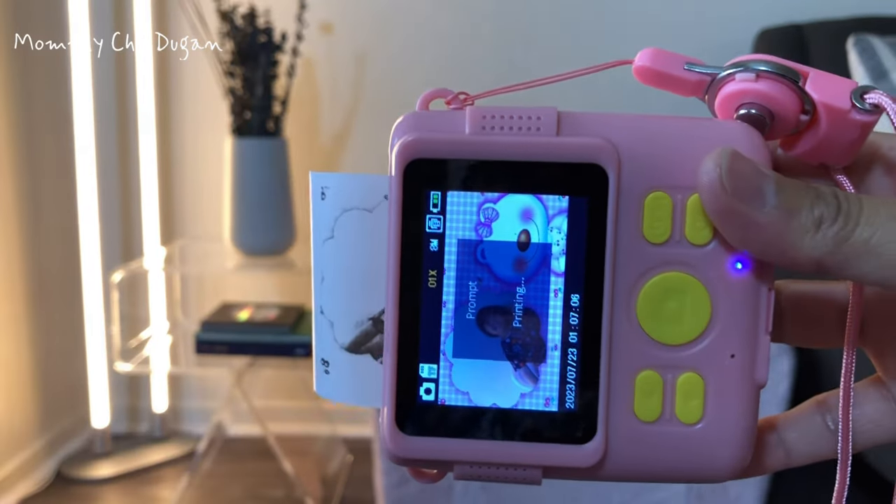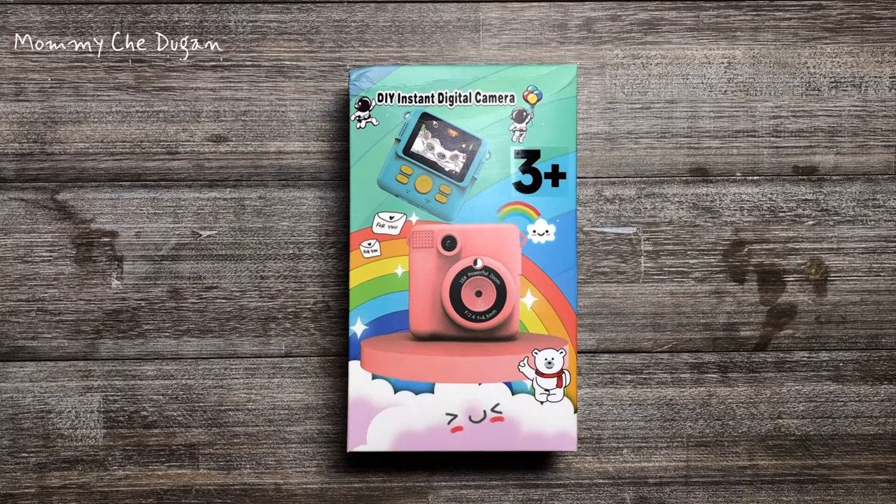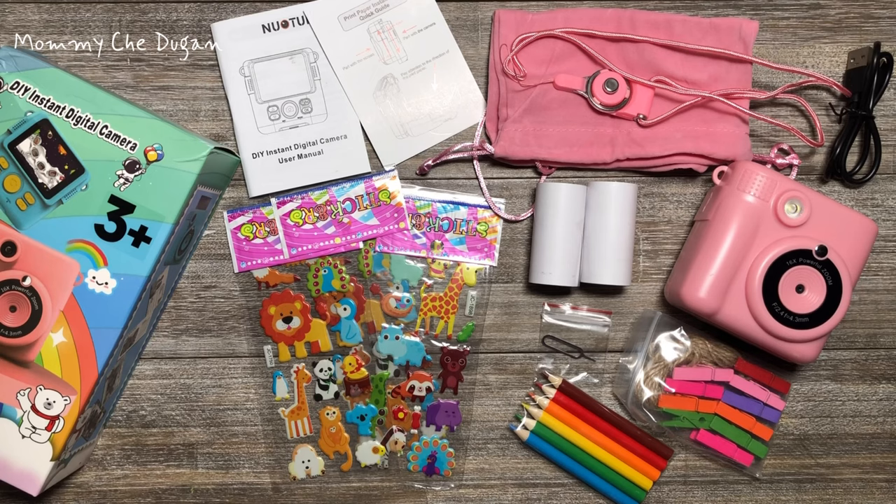This is the Instant Camera for Kids. Inside the box are the following: Instant Print Camera, USB Charging Cable, 32GB SD Card, Storage Bag, 3 Thermal Print Papers, and Lanyard.